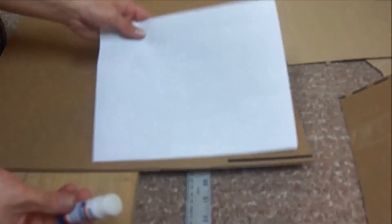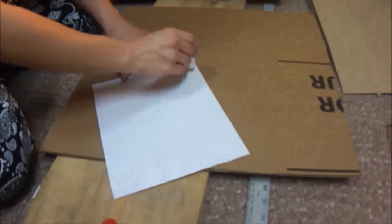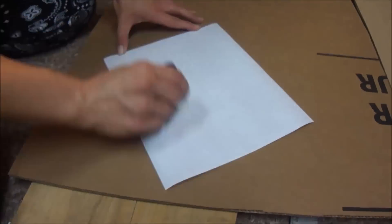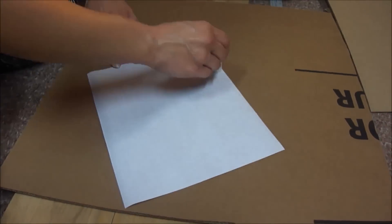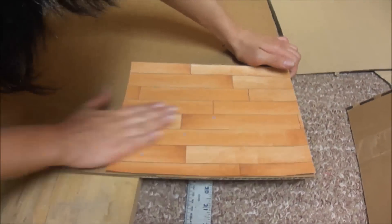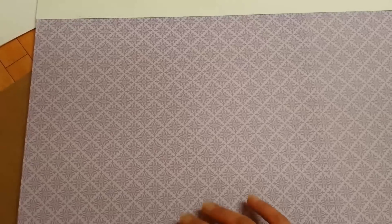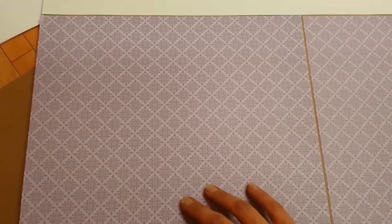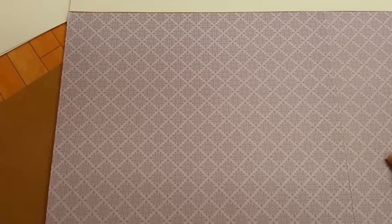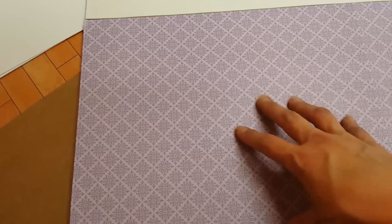Then you take your glue and start gluing. This one I picked out for the walls — do the same thing like you did with the floor, just glue it on. And don't be afraid of mixing and matching colors if you don't have enough scrap paper.